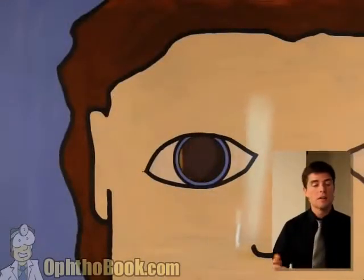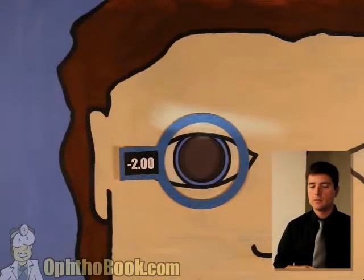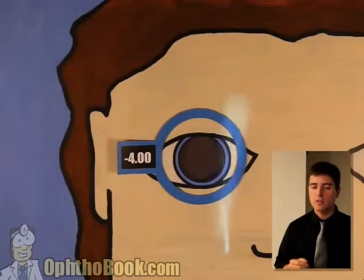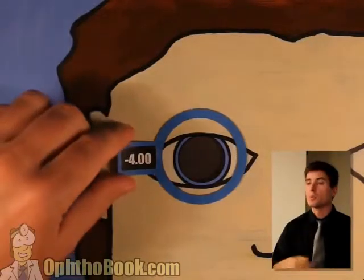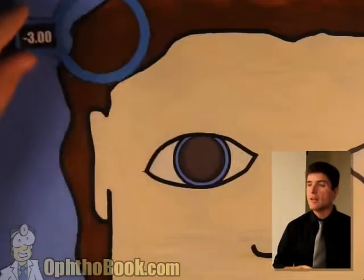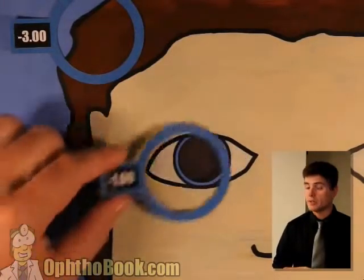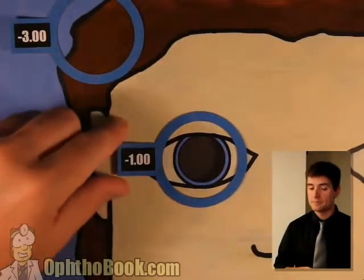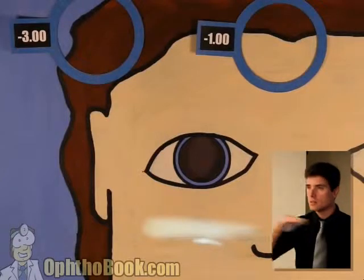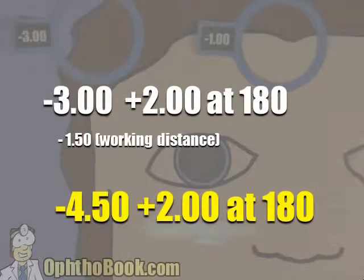We have against motion here — you can't start with against, you've got to have width. You've got to start with width in every direction, otherwise you'll become confused. Let's throw a minus four — now we definitely have width in all meridians. We can continue with step two, adding power to neutralize the reflex. Try minus three — we've got it this direction. Set this lens aside, and now we'll work on the other direction. Try minus two — not quite there yet. Let's try minus one — I think we've got it. Write it down: minus three plus two at 180. Then subtract your working distance. Final answer: minus 4.50 plus two at 180.